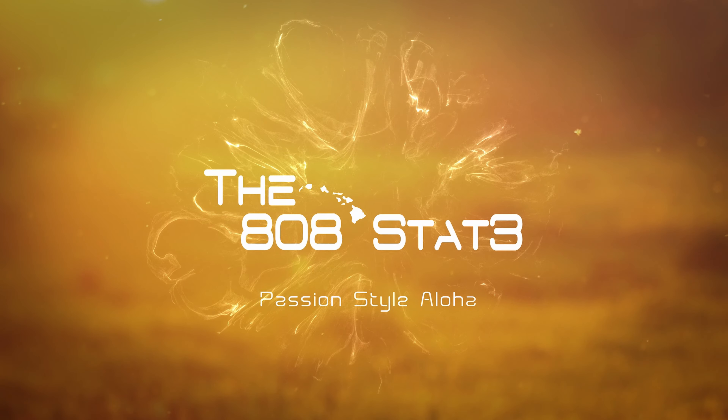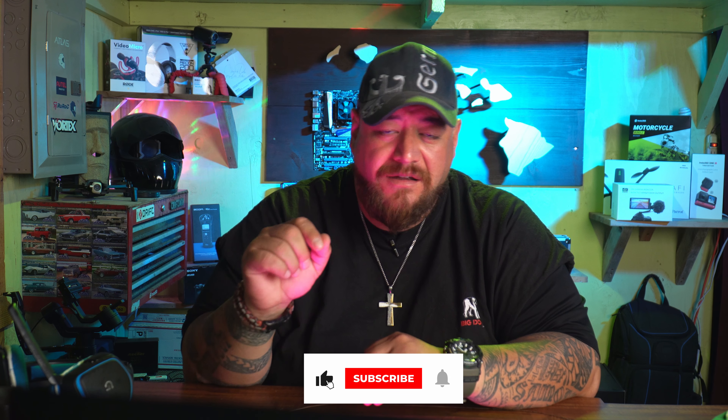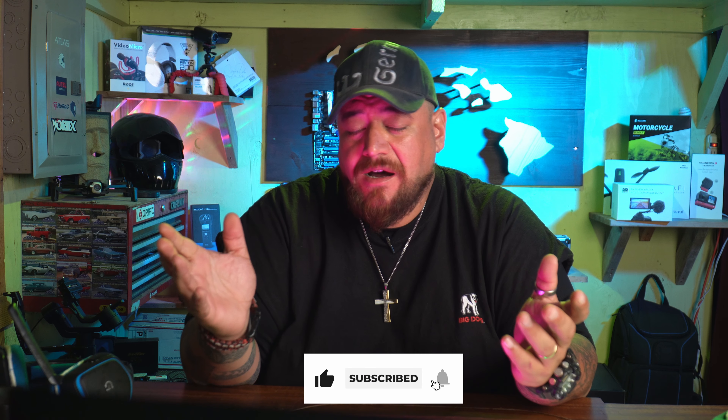What's up everybody, welcome back to my channel. Today I'm going to show you guys how you're going to be able to stream live from your APS-C, full-frame, or micro four-thirds pro camera for just 30 bucks. Stay tuned.